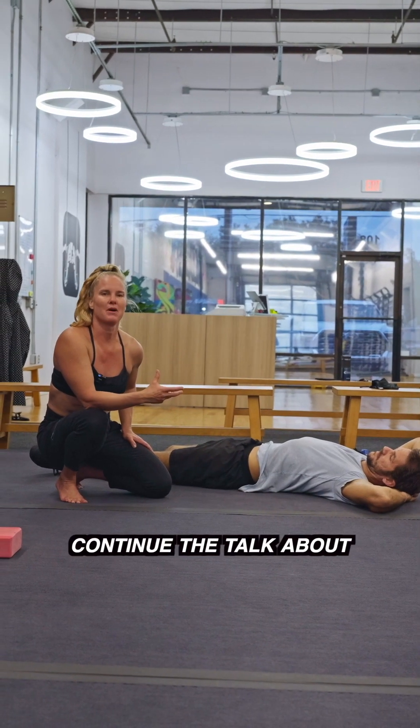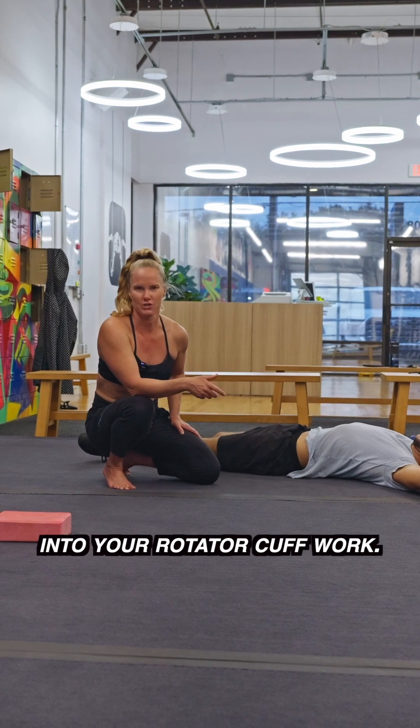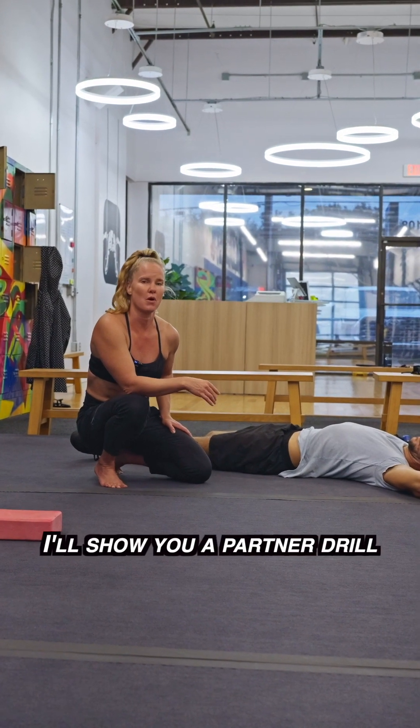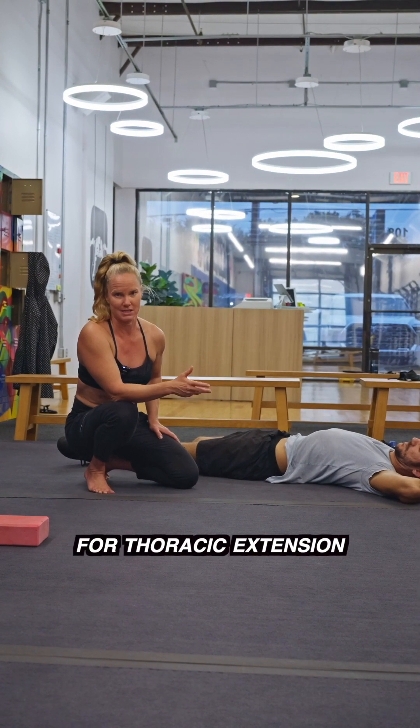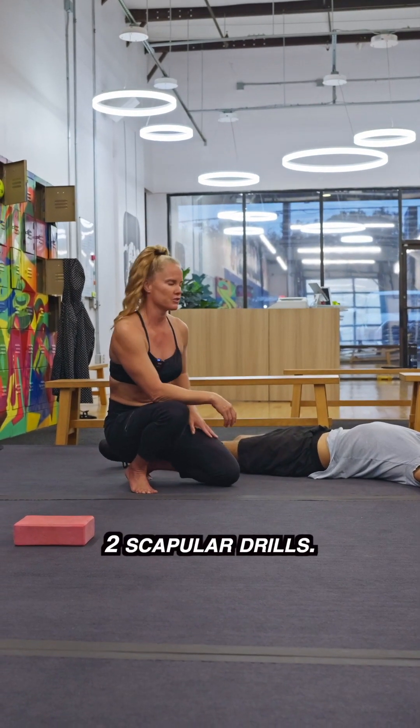I wanted to continue the talk about integrating the thoracic spine — specifically thoracic extension rotation — into your rotator cuff work. First, I'll show you a partner drill that's super effective for thoracic extension as well as just opening up the chest. And then I'm gonna go into two scapular drills.